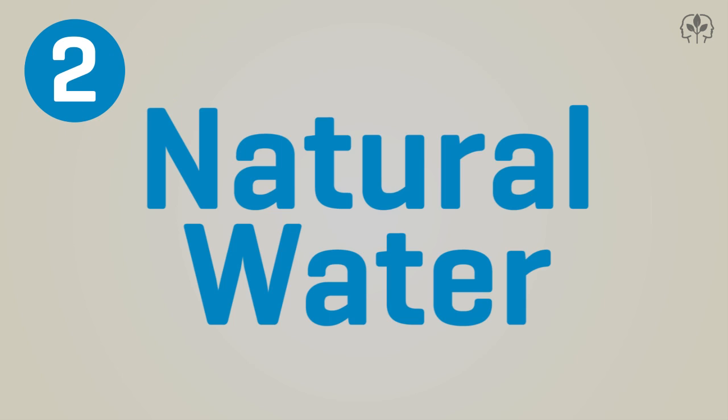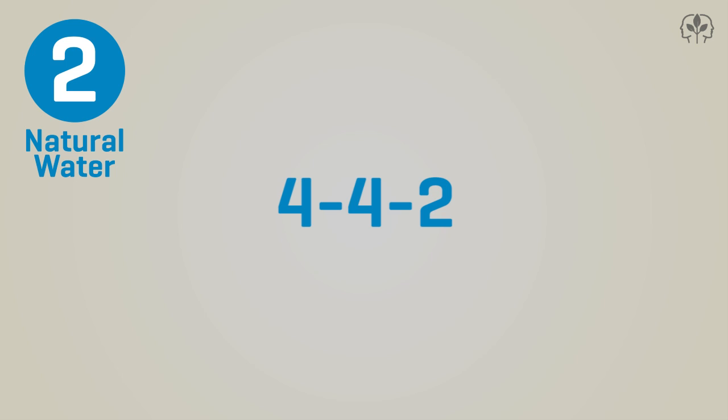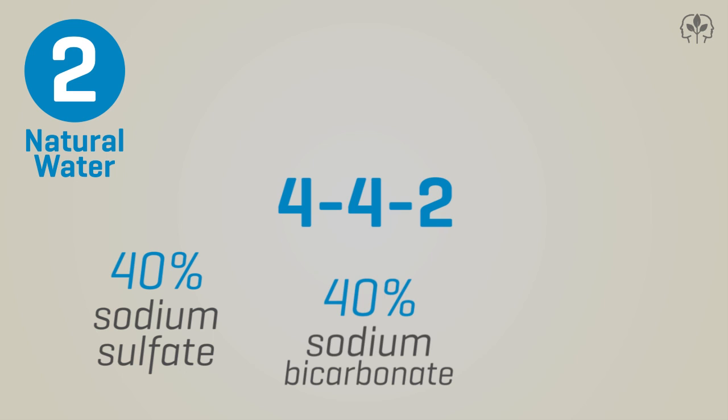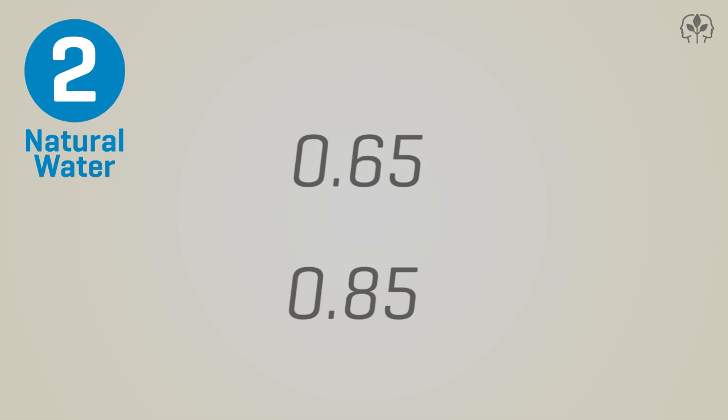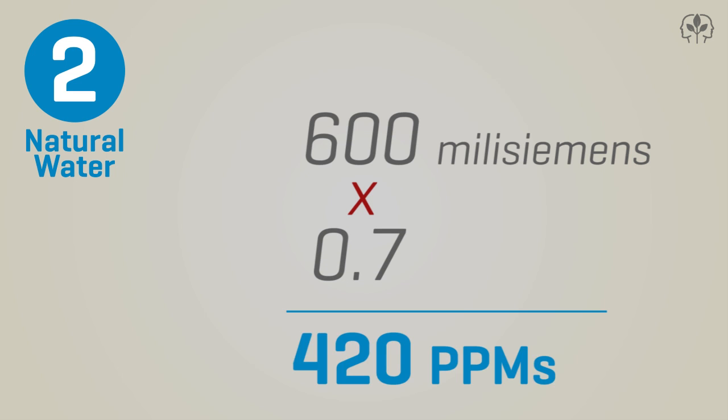Next, there's the natural water conversion factor, a proprietary scale based on properties of naturally occurring fresh water. It's also known as the 442 scale — called 442 because it's based on a combination of solutes: 40% sodium sulfate, 40% sodium bicarbonate, and 20% sodium chloride. The conversion factor ranges from 0.65 to 0.85. Most TDS meters will multiply by 0.7, so in our previous example, 600 microsiemens will be displayed as 420 PPMs.